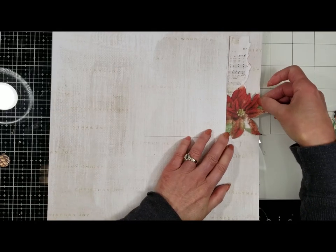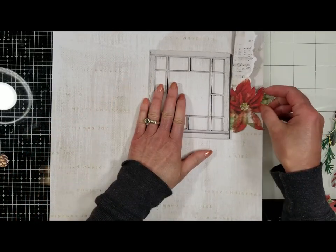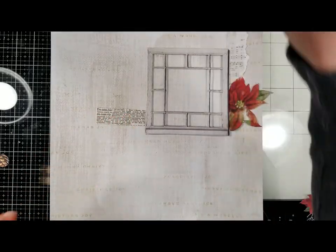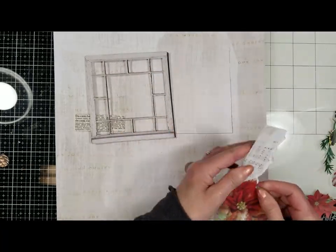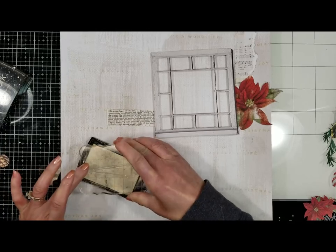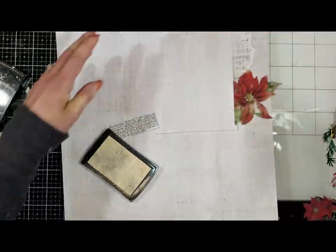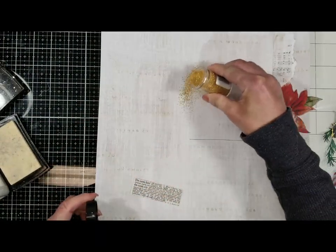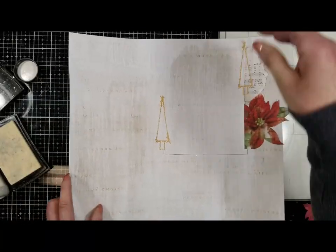I'm going to show you this piece here with the flower that I'm planning to put close to the window, and another piece from the laser cuts. Now I want to stamp this Christmas tree — but first I add a tape on this piece. I add anti-static powder in the areas that I'm stamping, and I use gold embossing powder here for these trees. I've removed the excess of the embossing powder.